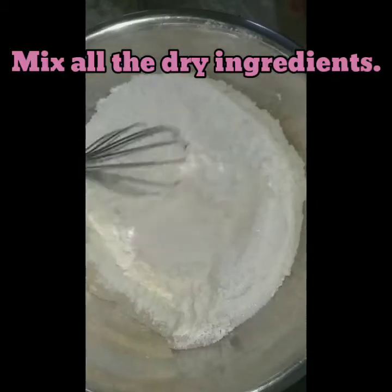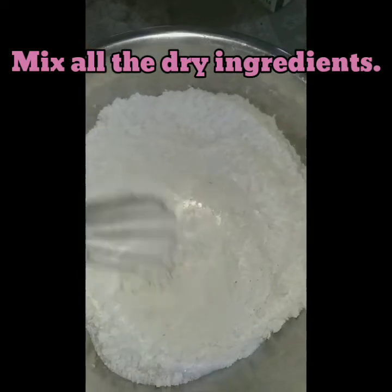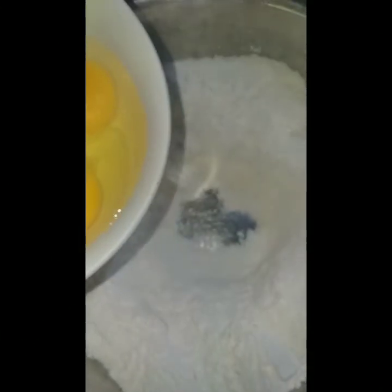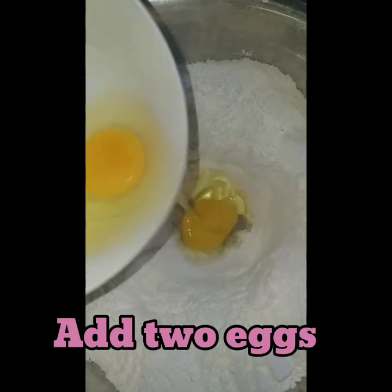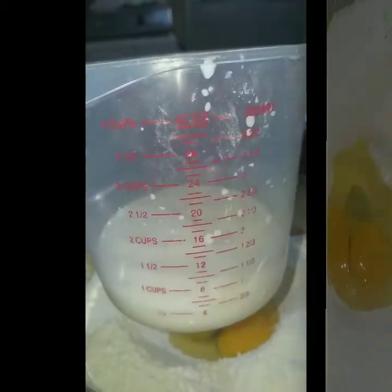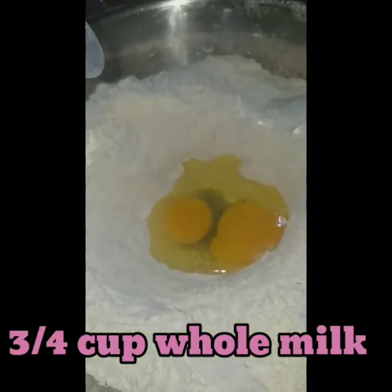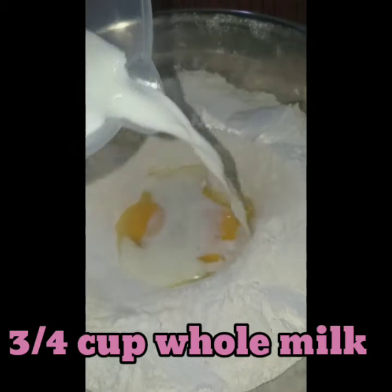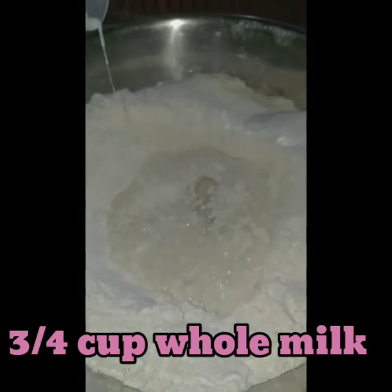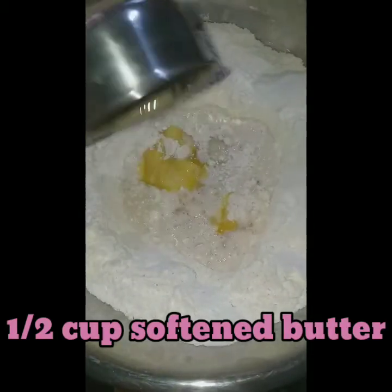Be sure to mix all of the dry ingredients together. Add 2 medium-sized eggs, followed by 3/4 cups of warm whole milk. Add 1 and 1/4 cup of softened butter.